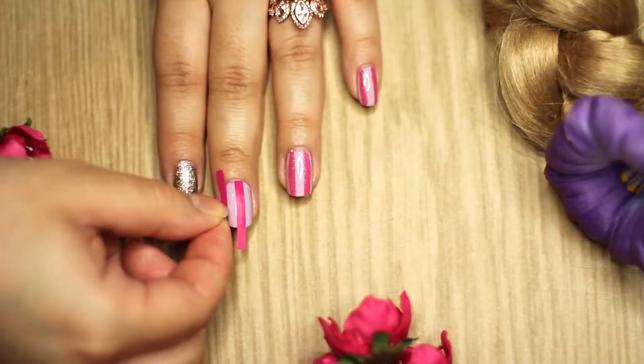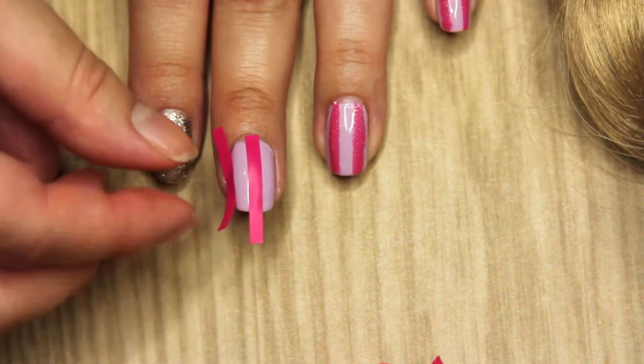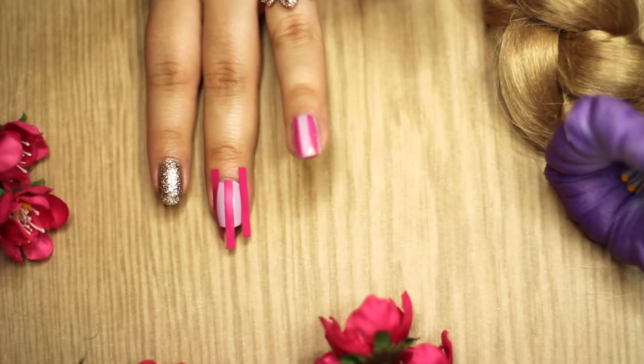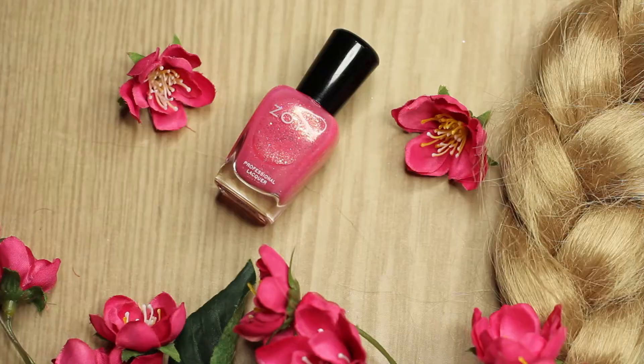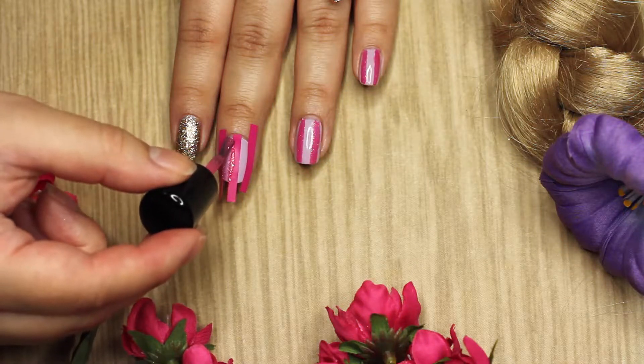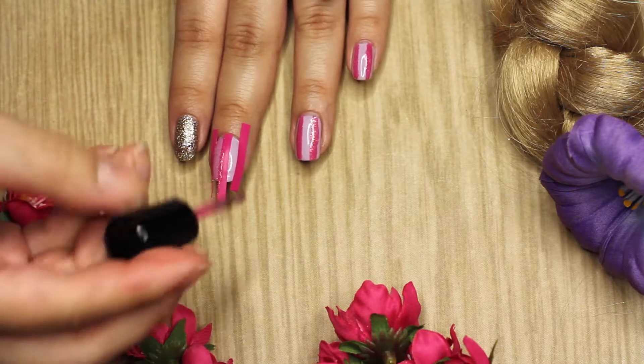Then what I'm going to do is take these nail tapes and I will be putting three on my nail — one in the middle and one on each side — and I'm going to be taking my Zoya polish and painting it over the light purple.